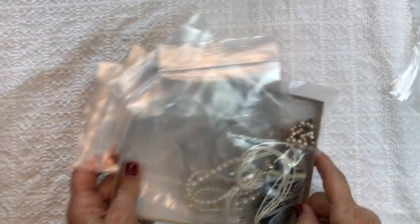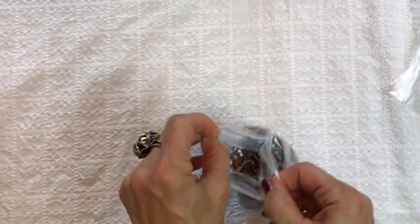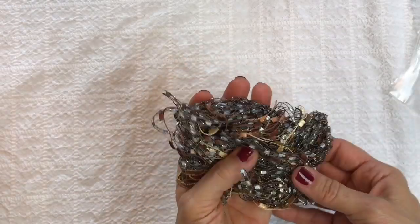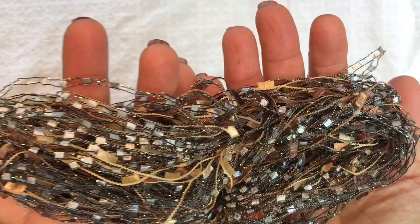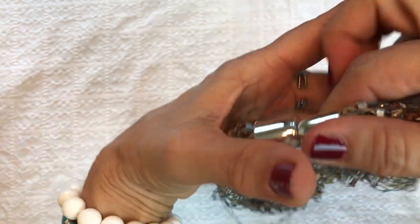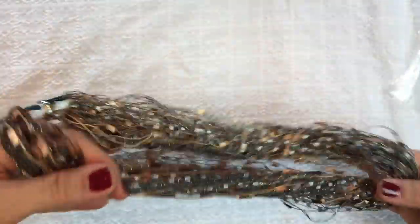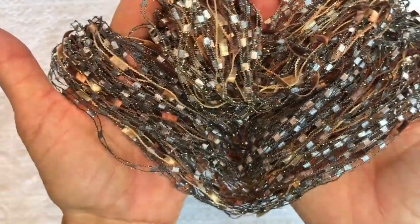I put everything back in that box and I'm digging back into the main box — there are two other brown boxes. This looks like a necklace with some fibers, like silk threads. That's kind of different — I normally don't like this type of necklace, but this is in pretty good shape. There are little ribbons in there and a magnetic clasp, which is very unique. I like this — it's very unique.